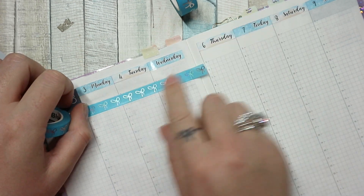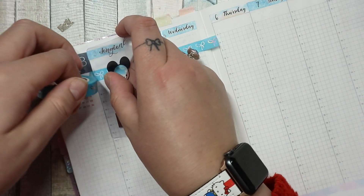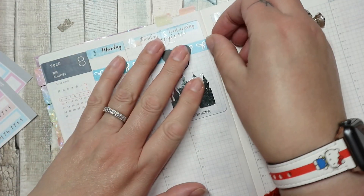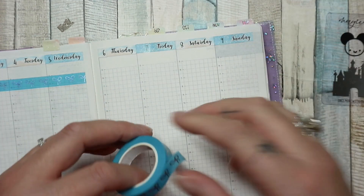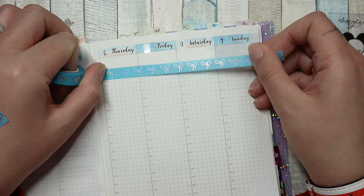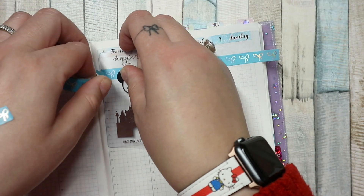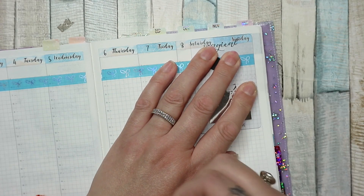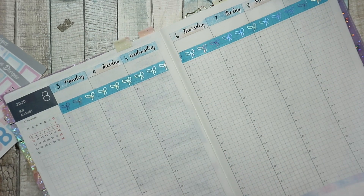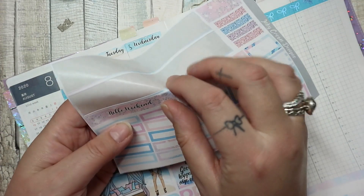I like this. Let me get my washi card, which is from Once More With Love — it was in an anniversary bundle but I think it's still available on their website. The pool blue works quite nicely with all the silver. I do like some silver. I'm going to put my weekend banner down as well.